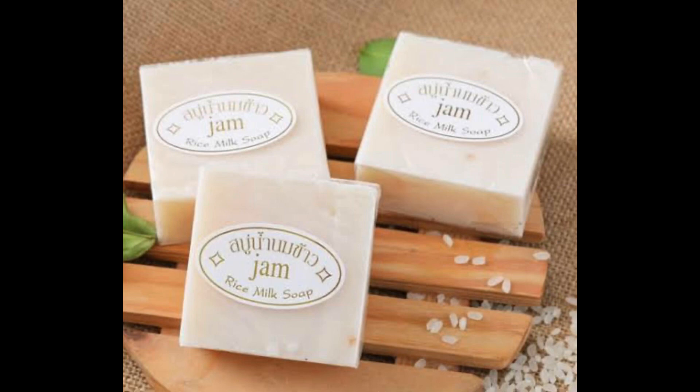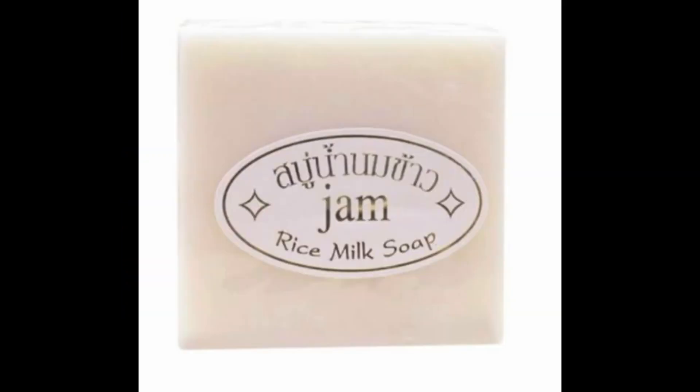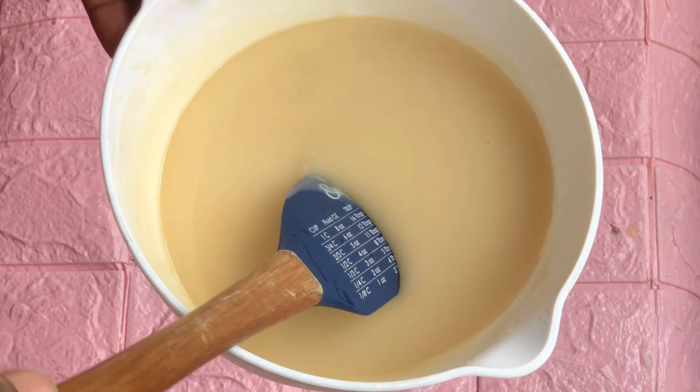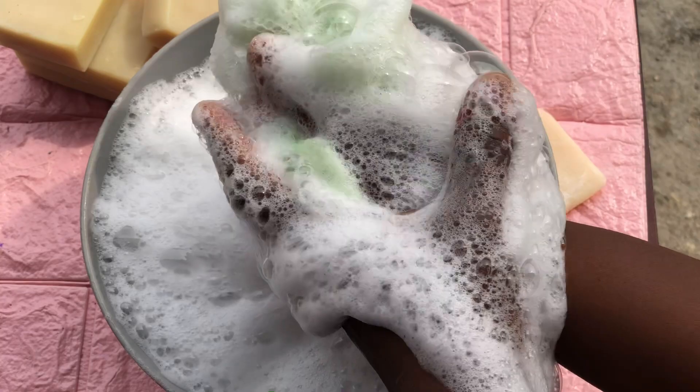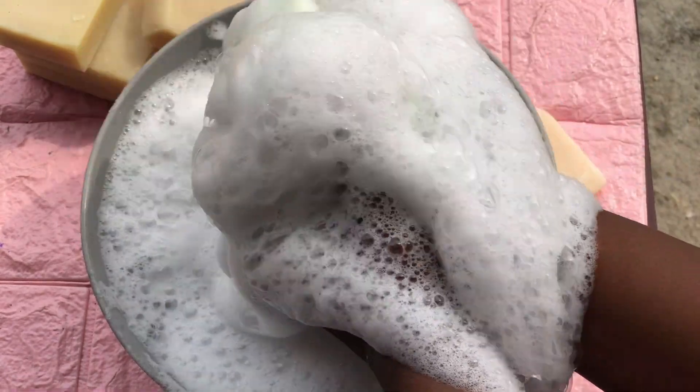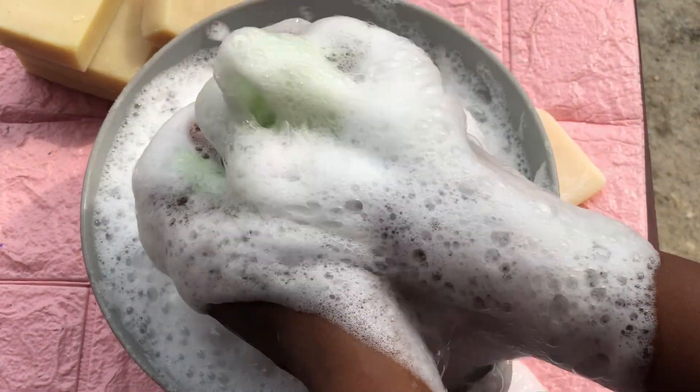This is a rice milk soap. It comes in two types in the market: one contains glutathione and the other contains collagen. Both are used to brighten the face and body and are very effective because glutathione itself is effective. Someone gave me a bar she bought for 2,000 naira — a very tiny bar — and asked me to recreate it so it lathers perfectly and delivers the exact same effects.